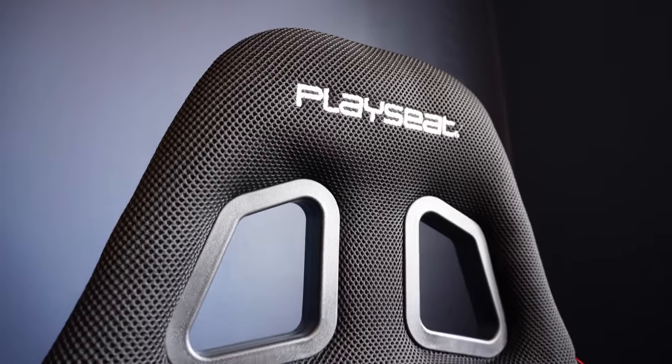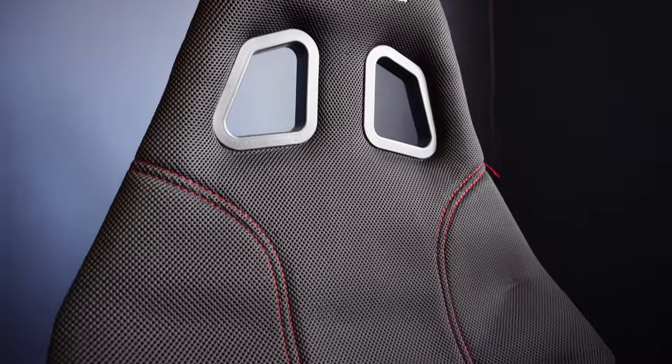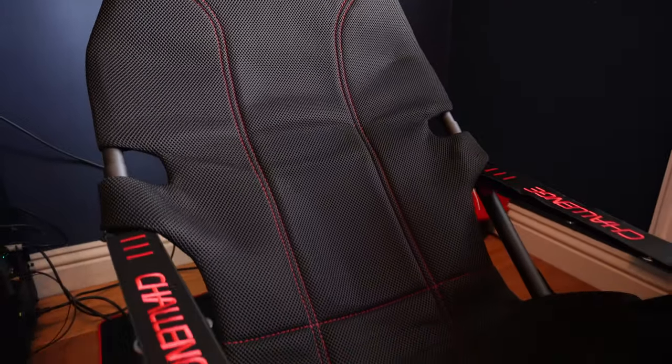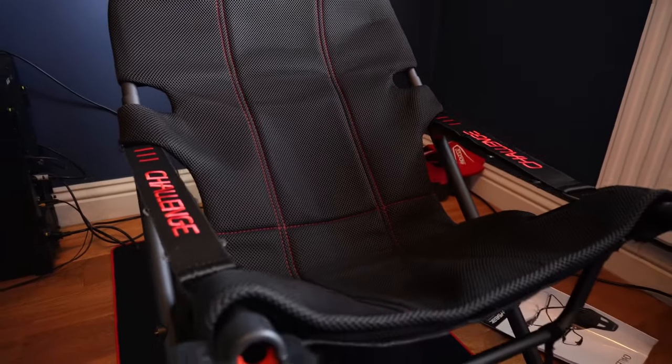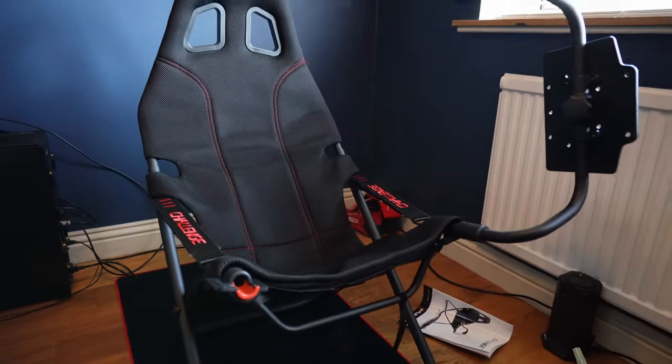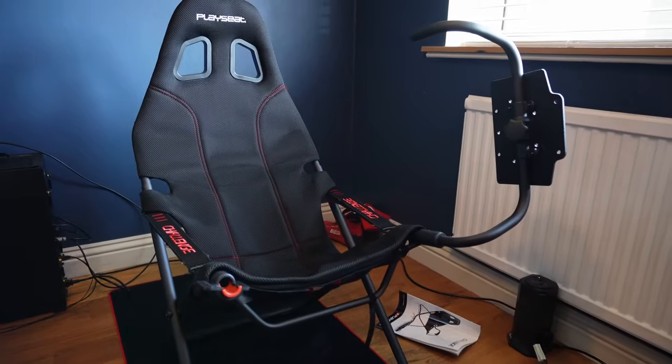The breathable fabric, made from what Playseat is labelling Actifit, helps combat the heat and sweat, especially in the summer. Sticking a fan behind you and getting that precious airflow to your back is going to be very welcome. I'd way, way sooner be racing in something made of this than cloth or leather.